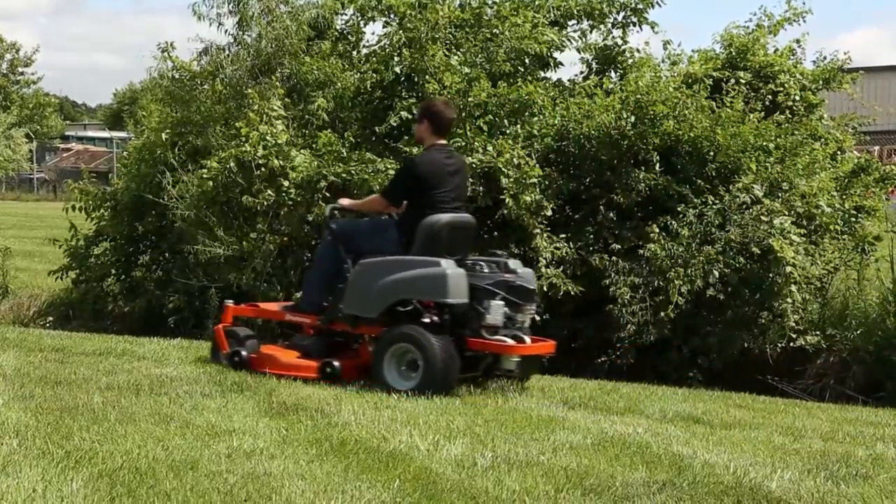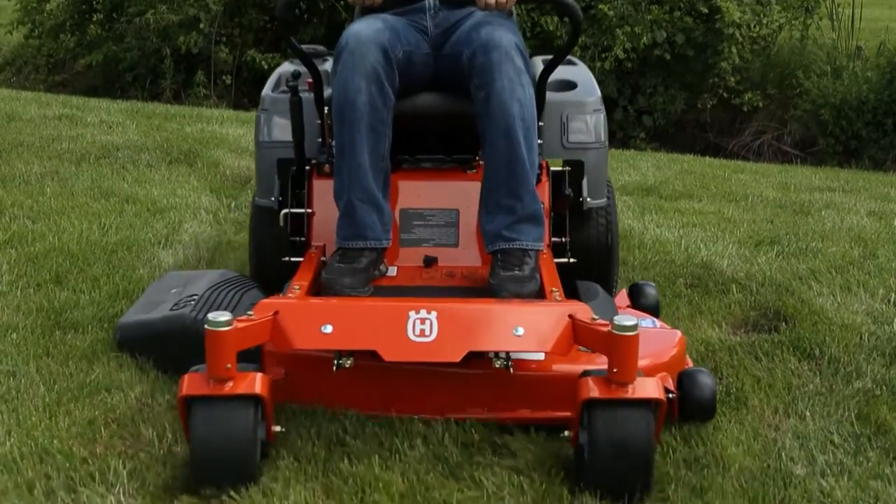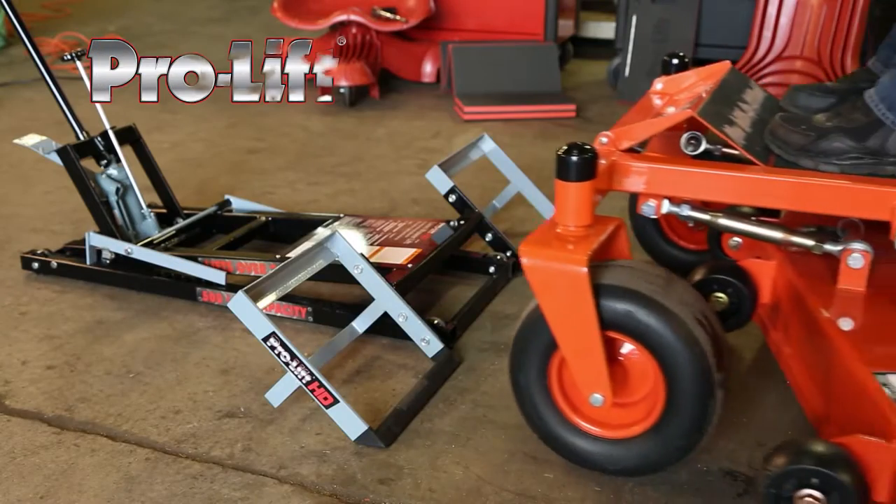A zero-turn or riding mower makes lawn care easier, but the work comes in maintaining your mower. Well, that job just got easier too, with the ProLift Lawn Mower Lift.